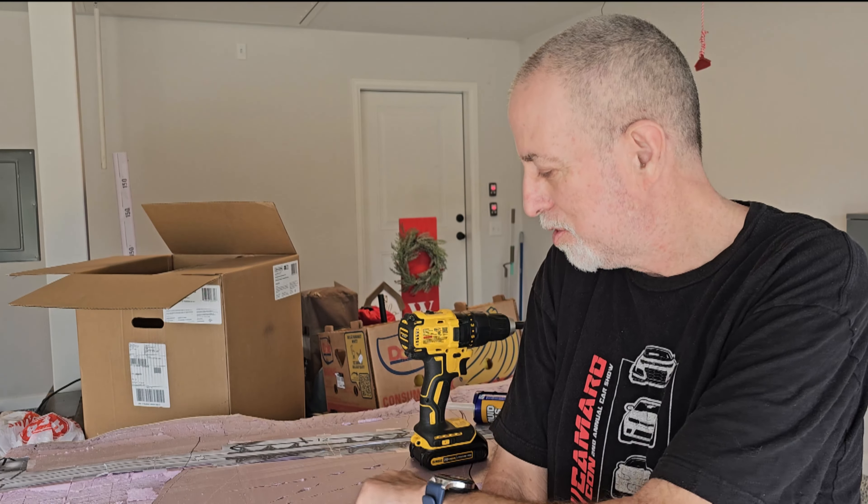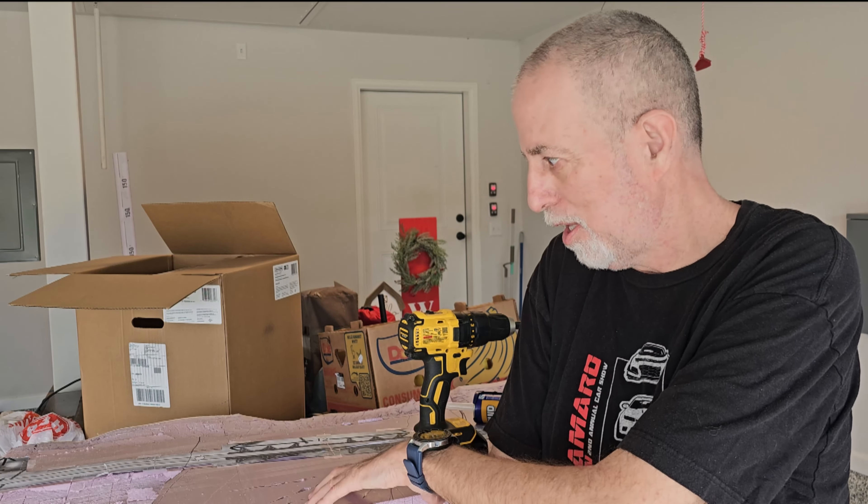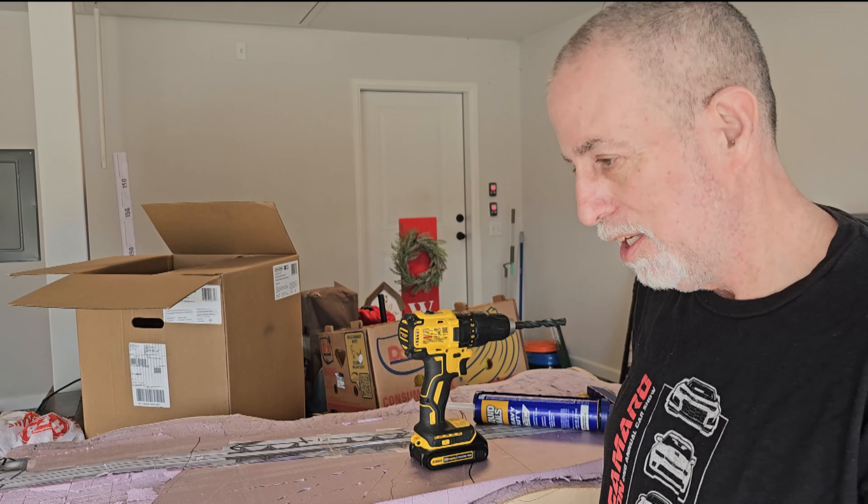Going to work on the module today. Two things I need to do: I need to trim a lot of the foam, but the first thing I'm going to show you is the adhesion problem.